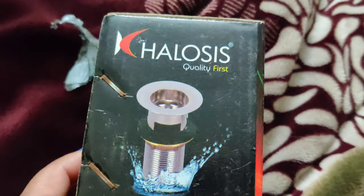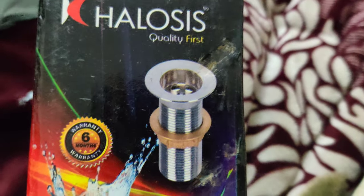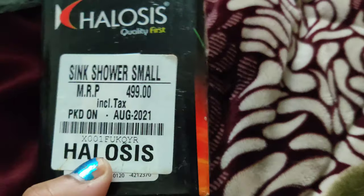Hi guys, welcome to my channel. In this video I will show you a movable kitchen flexible tap 360 which is rotated. I bought this one after 1 year.